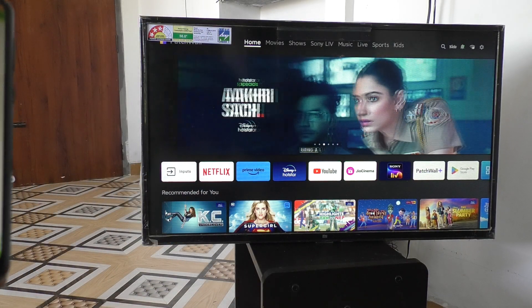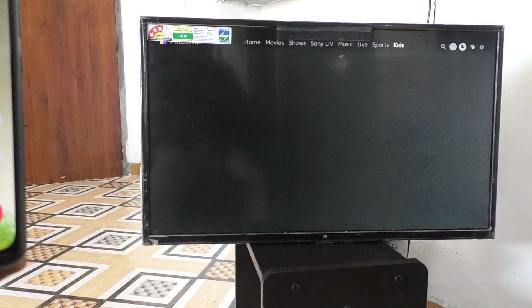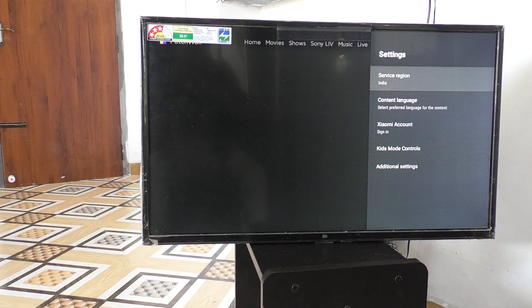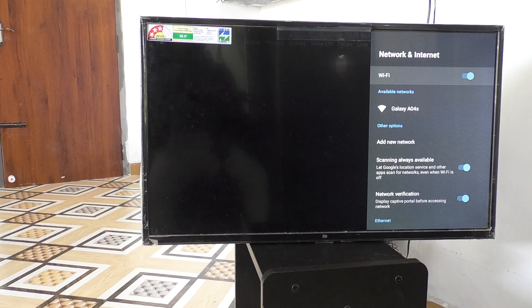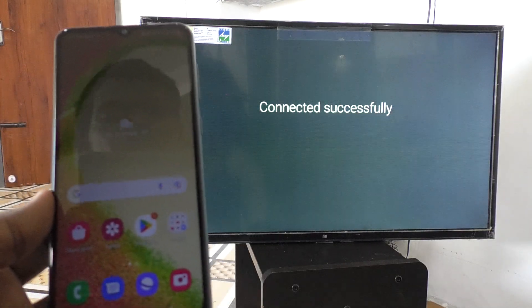Now go to your TV and go to the settings of TV. Go to additional settings, then go to network and internet, turn on Wi-Fi, and click on the signal you receive from your phone. The available signal here is Galaxy A04S. Just click on it and it will be connected to your phone.